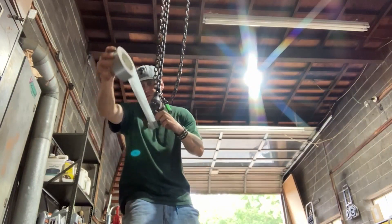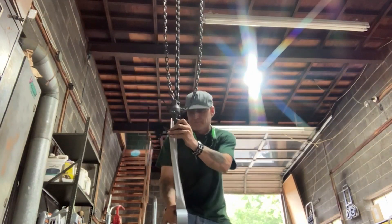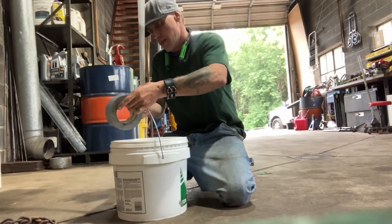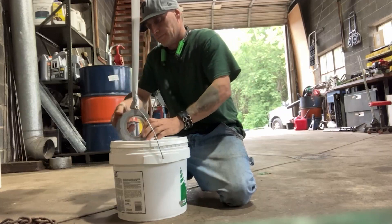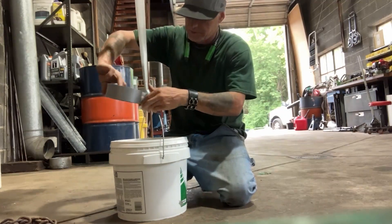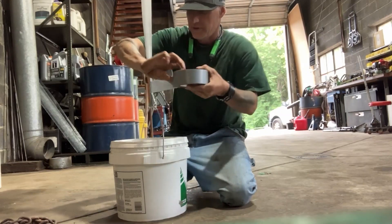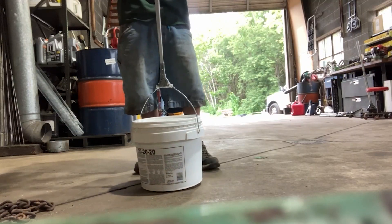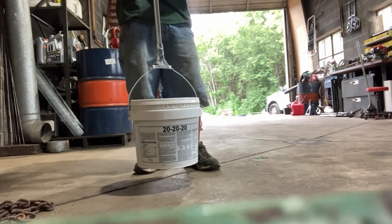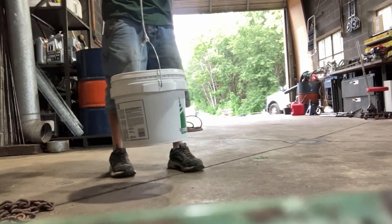We are going to wrap this hook three times, one, two, three — times around this as well, one, two, three — and now three times up here, one, two, three. It is nice and slow. It's off the ground. Alright, it is holding up.